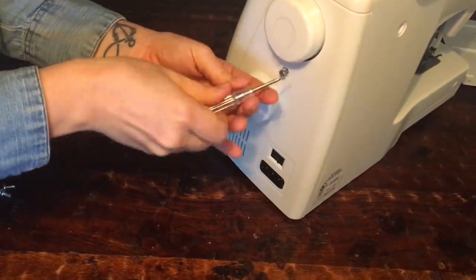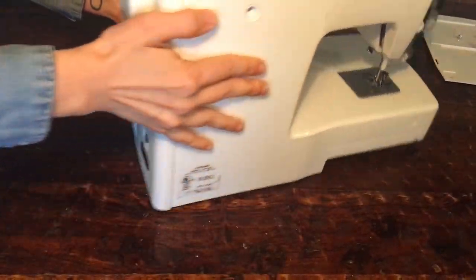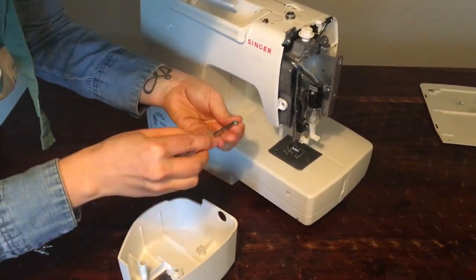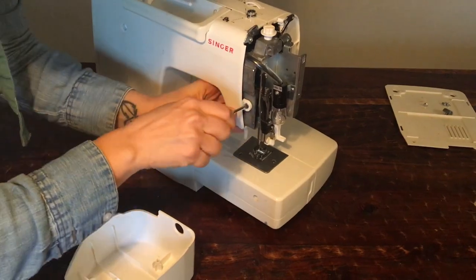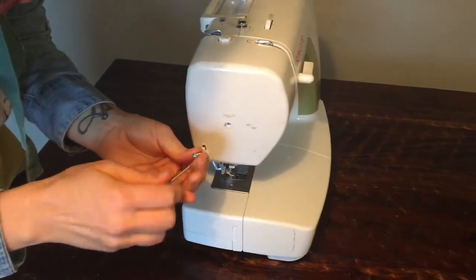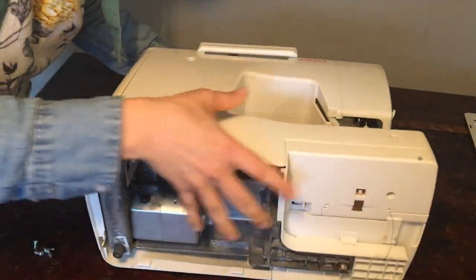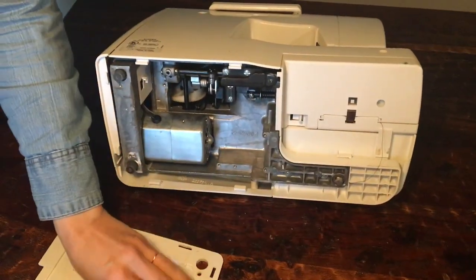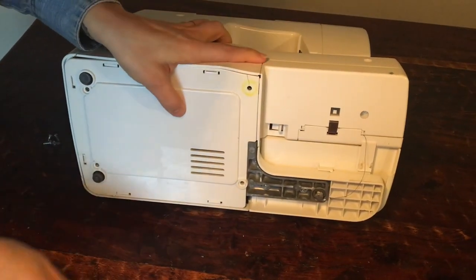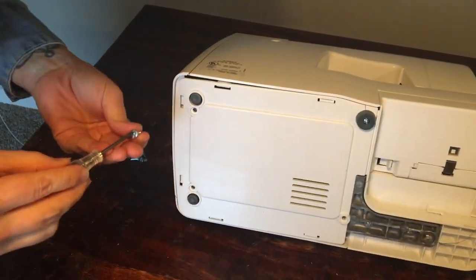This was a super easy fix — it probably only took about 20 or 30 minutes, only because I had to figure out how to take the sides off. But that's a good skill to have if you are a home sewer like myself. Instead of paying someone 50 or even a hundred bucks to replace something non-mechanical, you can just do this on your own, because little things like this happen, especially if your machine is decades old. This part only cost $10 with the cap, so it was a very cheap fix.